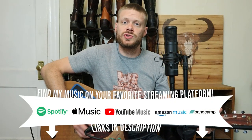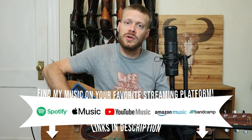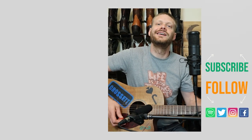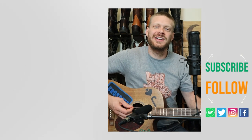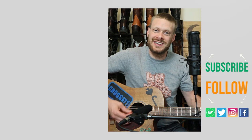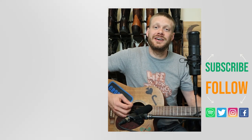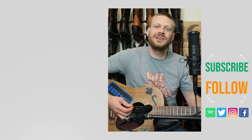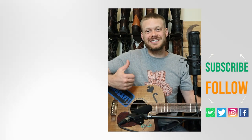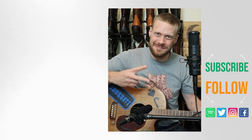Those Olathe boots will work for cowboys just fine. Of course you can get them from Atomic 79. Thanks for watching — check out this video up here about another pair of boots from Atomic 79, their in-house brand Nuttall Calf, or there's a music video down here that I think you might enjoy. Don't forget to subscribe and I'll see you next time. Peace!